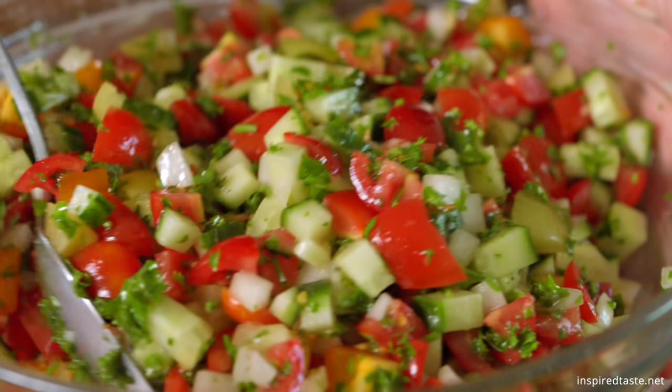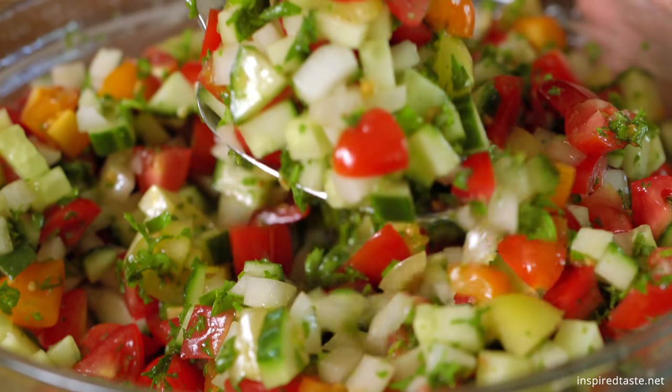This easy salad screams summer. I know summer is in full swing when this salad is sitting in my fridge. Fresh tomato, crisp cucumber, and sweet onion — it's the best.